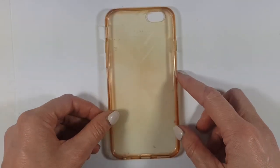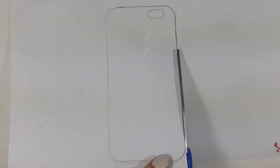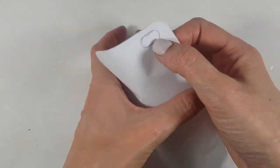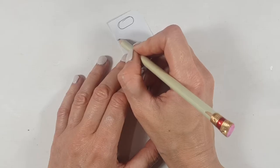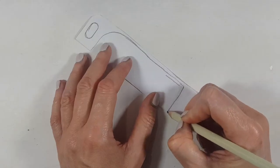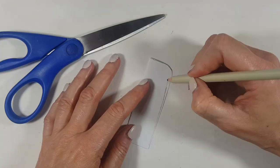First I'm going to mark the shape of the phone case with my pencil and then cut it — this is just so I know how big I need my popsicle to be. Once I'm done I'm going to fold that in half and work on the shape of my popsicle. You can search online for popsicle shapes; it pretty much depends on the shape you want to go for, but I'm just going to be doing this shape and then cut it.